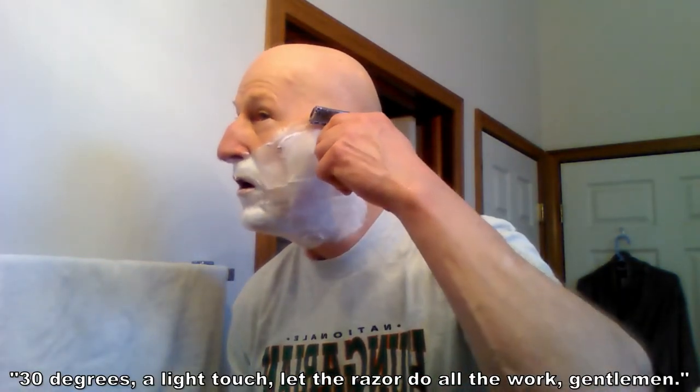Let's get to the shave. Here we go. 30 degrees, a light touch — let's let the razor do all the work, gentlemen.